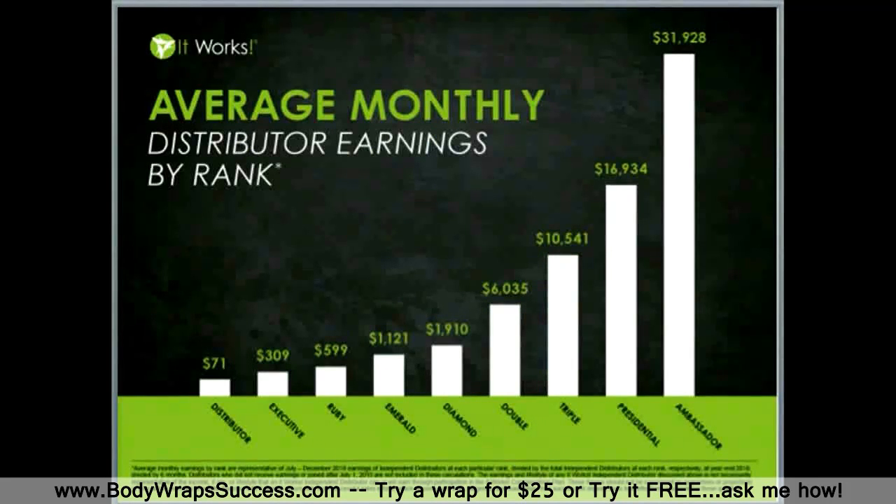I truly believe residual income can change people's lives. We honestly believe that network marketing is an industry where the average person can have phenomenal results with very low risk investment. We believe It Works is the vehicle to unleash your unlimited potential. Here is an average income chart of our monthly earnings by rank — though in our experience the averages are very low. While Nathan and I were public school teachers and coaches, we've got so many amazing stories.